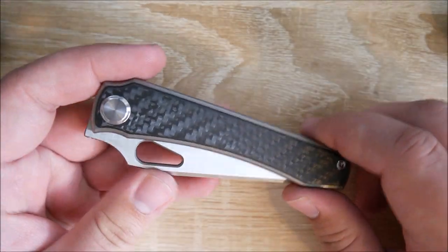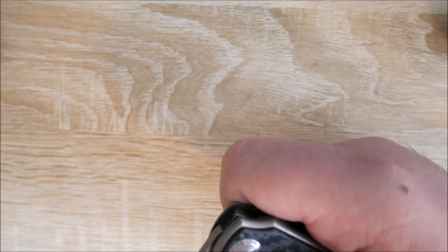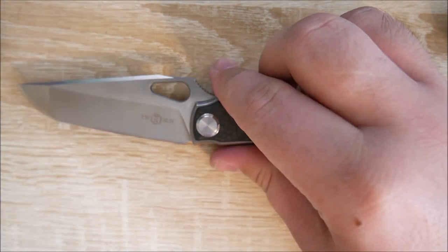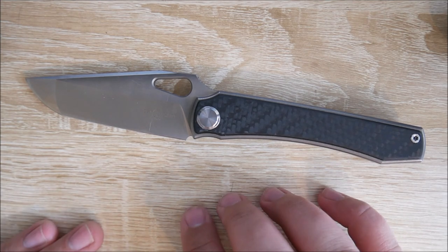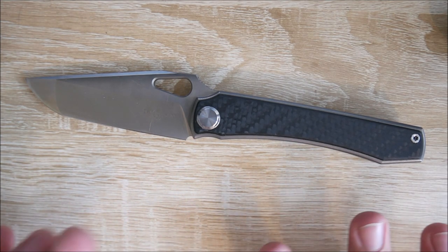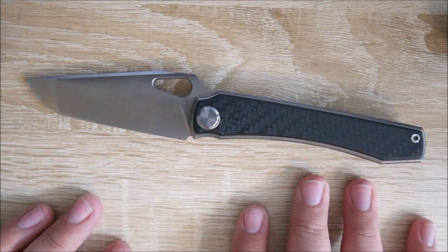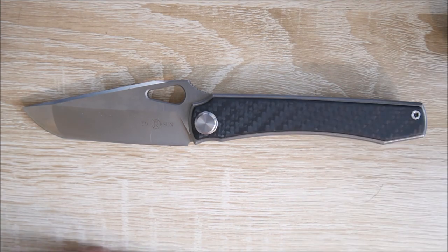Hey everybody, Jake here, and today we're going to have a quick review of the Tucson TS-136 Stingray. Really interesting little knife — not that little actually, we'll go over that in a minute. But it has some good stuff about it, but I can't really recommend it and we'll get into why. But first let's go and do a quick size comparison.